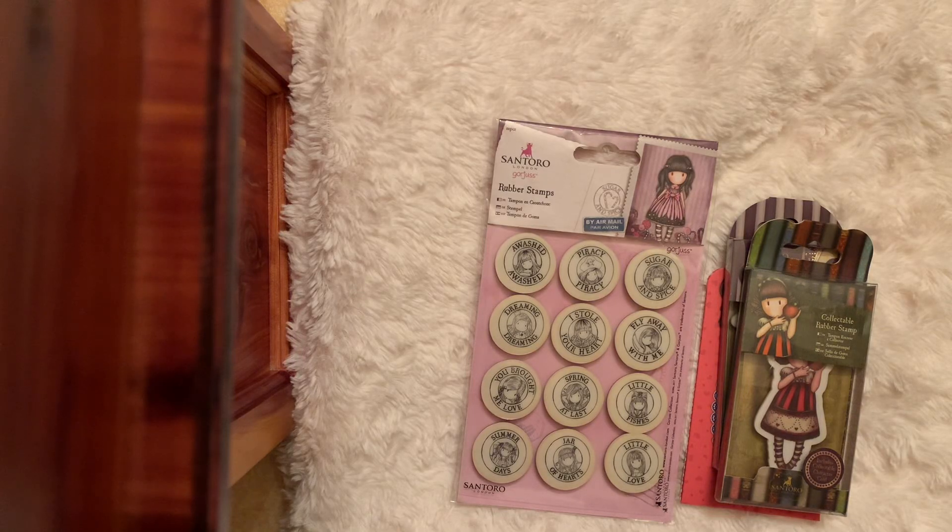Hi friends! Today I'm joining in Hashtag Stamp Play along with Hashtag Stamping Sunday, two open stamp collabs that you're welcome to join in. I host Stamp Play and Stamping Sunday is hosted by Thelma Hall and Crafting by the Pond — I will link their channels in my description box.